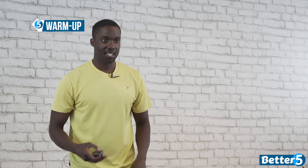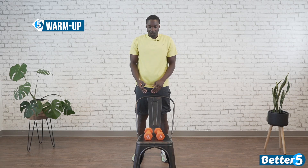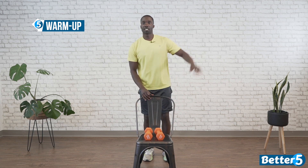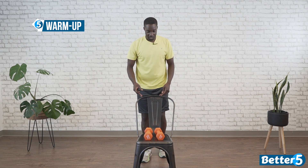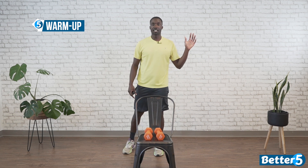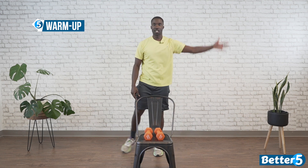We're going to start with standing jacks — a movement that integrates arm and leg. If you need the chair assist, it's going to be here the whole time. Same arm, same leg, alternating like so. If you want to get advanced with it, go opposite arm, opposite leg and come out here in a jumping jack motion.